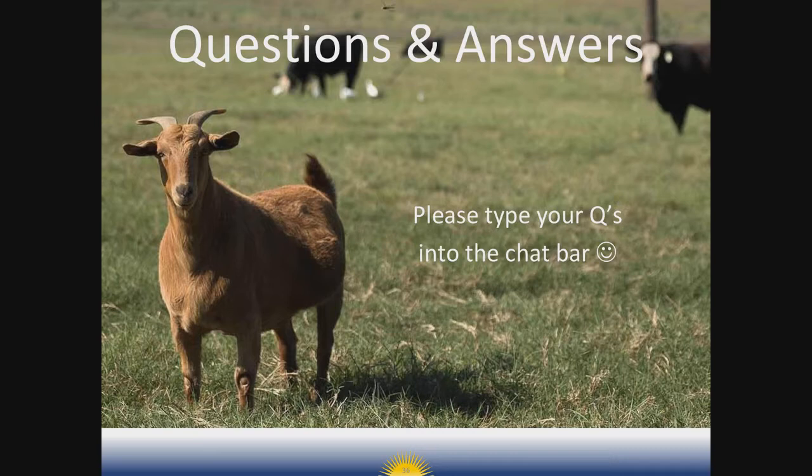Question about FAMACHA training: I'm not a sheep specialist, but Linda Coffey is, and you can contact her from our website. You can also go to wormx.info — that's the website for the American Consortium on Small Ruminant Parasite Control, which has excellent resources on parasite control including publications and guidance on FAMACHA and the five-point check. That's probably the best place to go to get information on developing a monitoring plan.